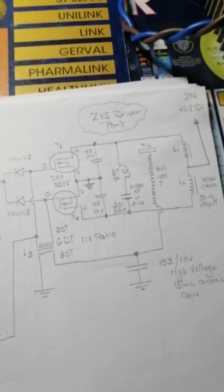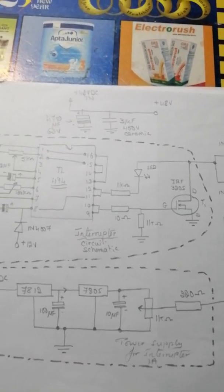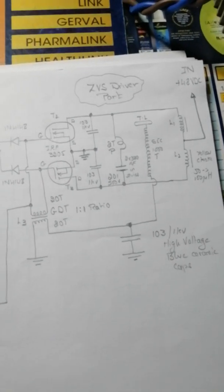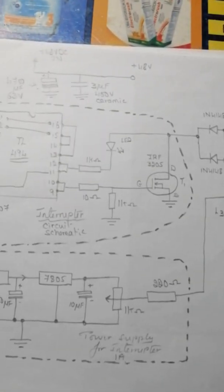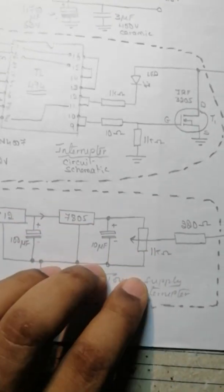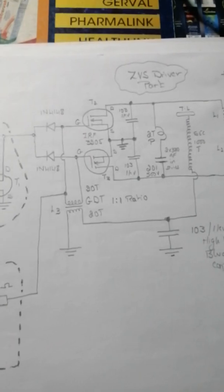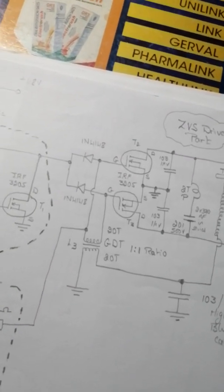When you turn the potentiometer it gets around 2 volts to trigger the gate. It looks pretty complicated but in fact it's pretty simple — you have only three parts: the interrupter, the power supply for the interrupter, and the ZVS. Let me put it in landscape for those who want a better view to build it.